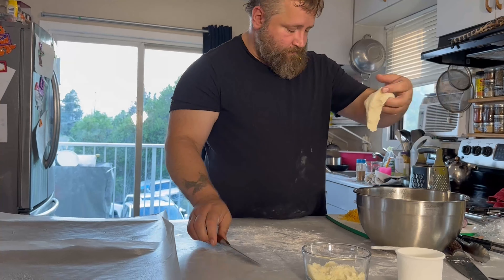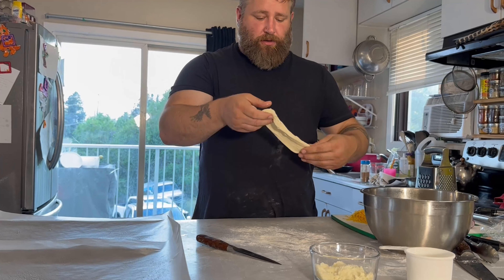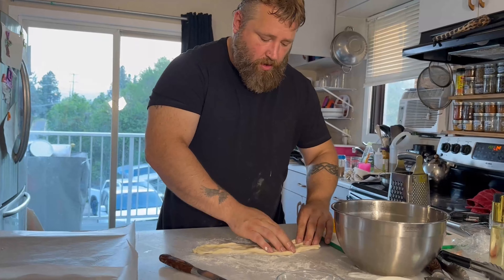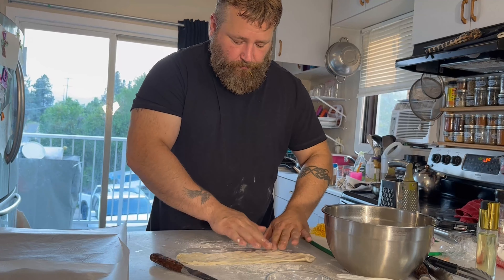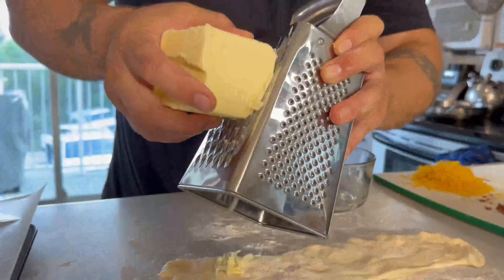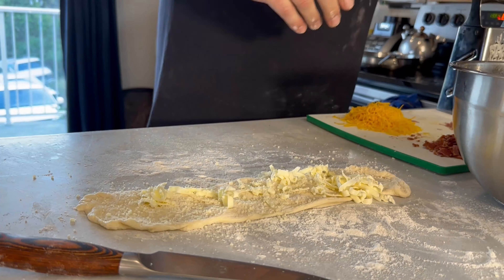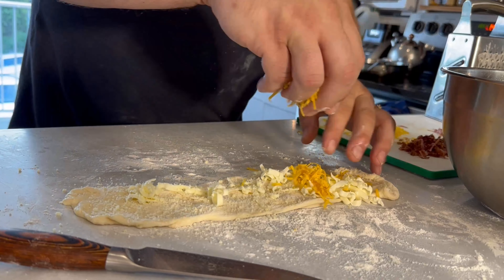We're going to do a bacon and cheese with Parmesan, some garlic salt. These are fairly simple — you don't need to roll them out, you just make a nice long rectangle. Super simple, super easy. Butter both sides just like that, then grate your butter onto it, take some powdered parm in there, a little bit of salt.